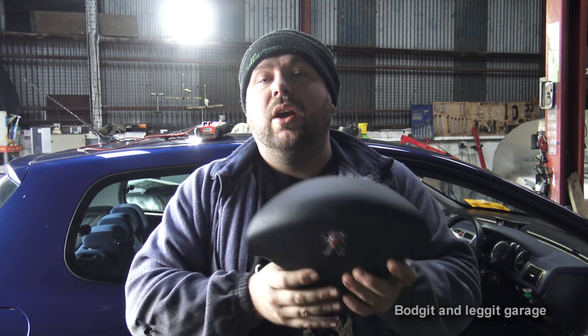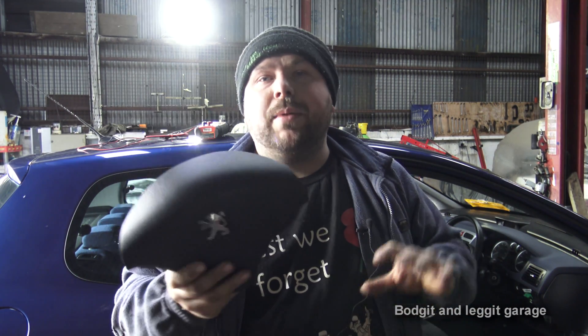The only difference you really need to know is your resistance. We're just going to essentially do a resistance test. Some airbags might differ, so you kind of need to know what your resistance level will be.